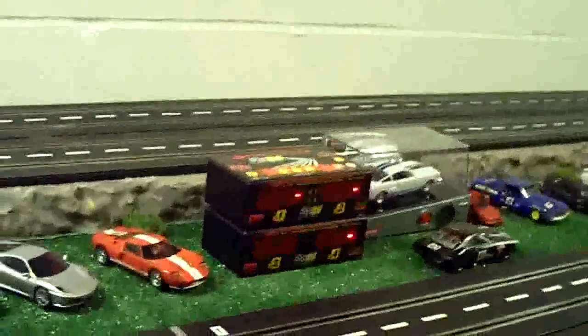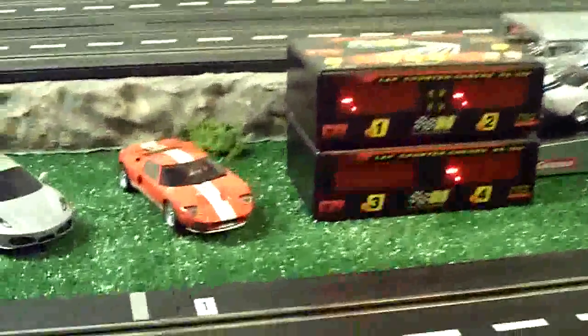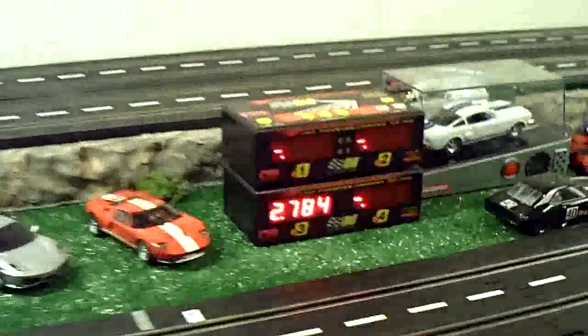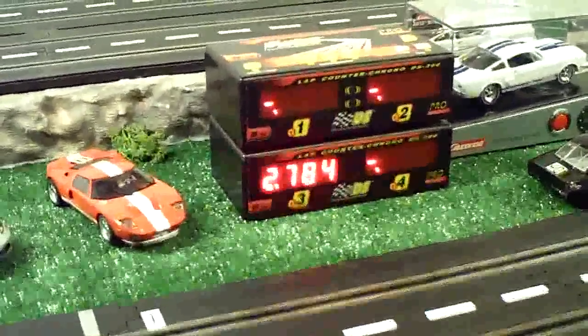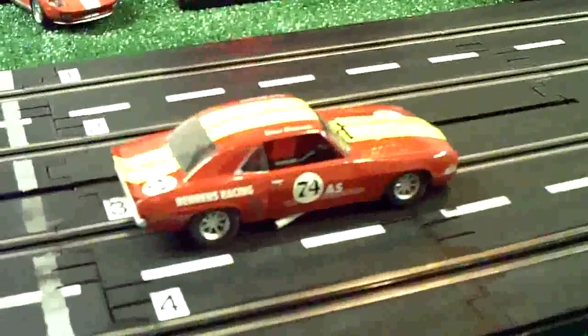Alright, that's our test in five laps. Let's see what kind of times we pulled here. That's the best time with those five laps that we just did — 2 seconds, 784 thousandths of a second. Alright, that's it, and that's the car. We love that.